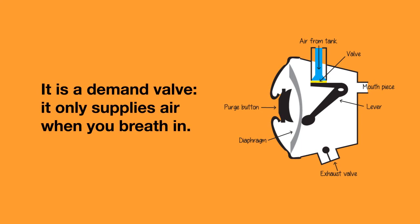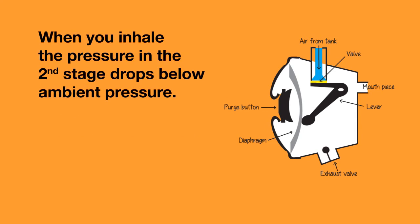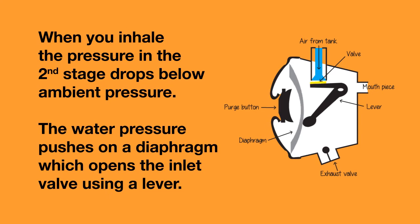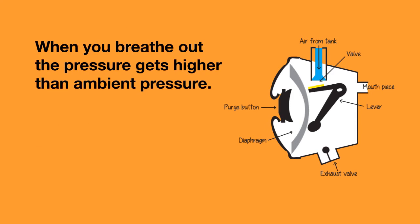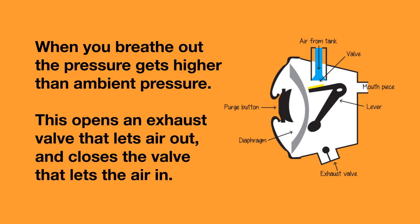A second stage is a demand valve — it only supplies air when you breathe in. When you breathe in, the pressure in the second stage drops below ambient pressure, and the surrounding water pressure pushes on a diaphragm outside that opens the inlet valve. When you breathe out, the pressure gets higher than ambient pressure, which opens the valve that lets the air out and at the same time closes the valve that lets the air in.